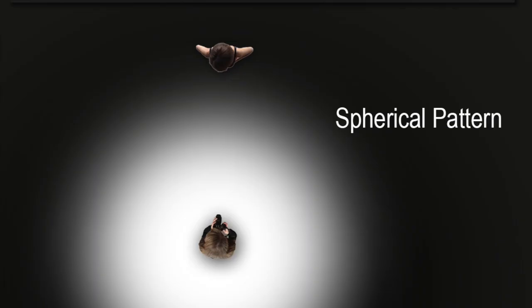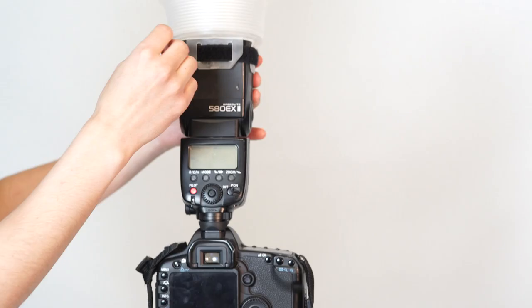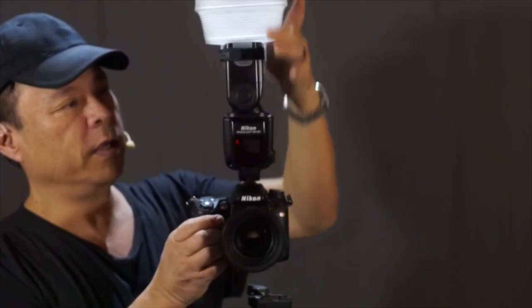The LightSphere provides a soft omnidirectional light for your indoor photography, as well as beautiful fill light for outdoor portraits. Our new speed strap design allows you to easily and securely mount the LightSphere to your flash, with the confidence that it will not fall off.